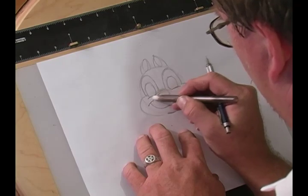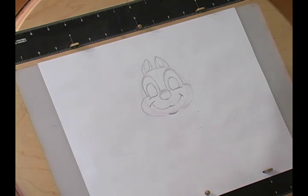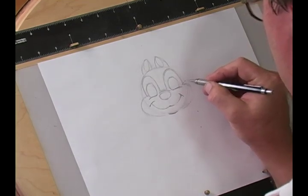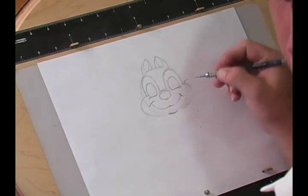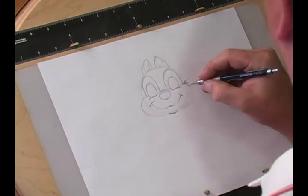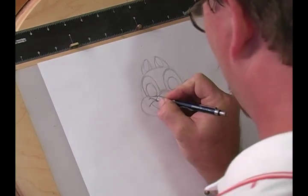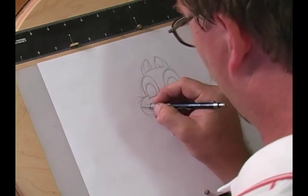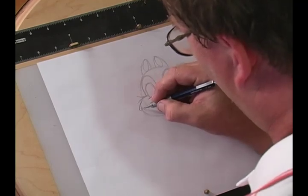Let's go ahead and erase these lines because now they're getting in the way. Chip has these little whiskers that kind of come off the side of his head — kind of like Donald's feathers, which I call a cowlick, though they're actually just feathers. These are Chip's little whiskers, and I'm only going to do three on either side. Sometimes people do more, but just for the sake of time, I'm going to do three. And you're going to want to round them.